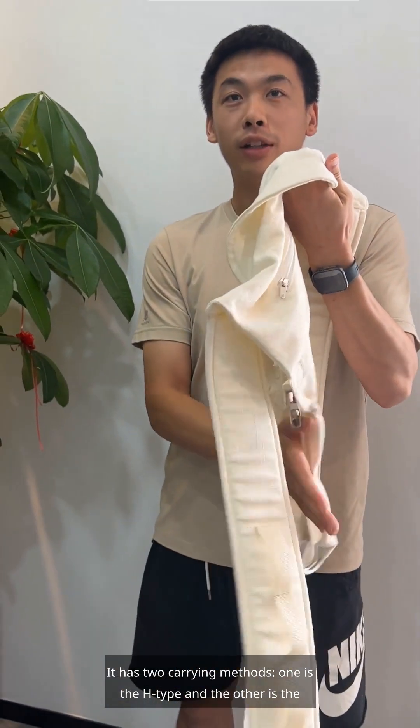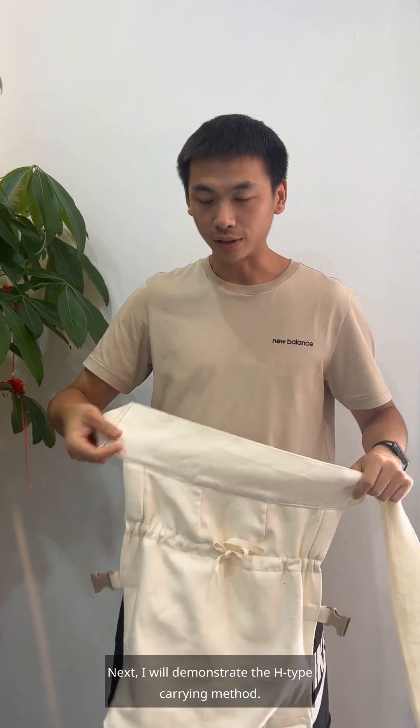It has two carrying methods. One is the H-type, and the other is the cross-type. Next, I will demonstrate the H-type carrying method.